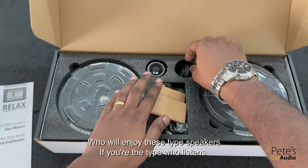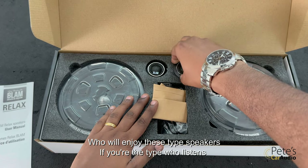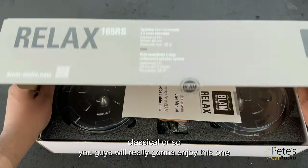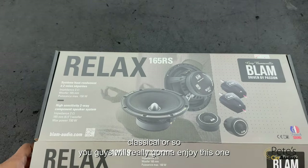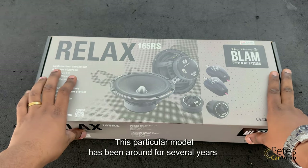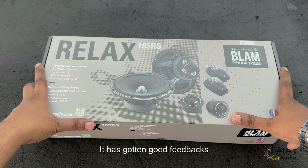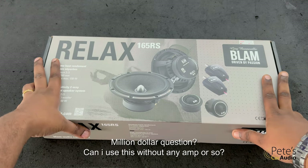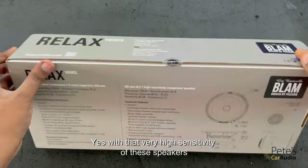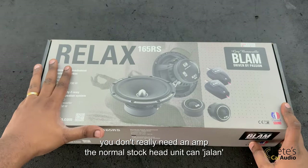So who will actually enjoy this type of speaker? If you're the type who likes to listen to rock, pop, jazz, or classical, you will really enjoy this particular model. It's been in the industry for several years and has got very good feedback. The million dollar question is: can you use this without any amp? Yes — with that very high sensitivity, you don't really need an amp. The normal stock head unit itself can drive it. Not an issue.